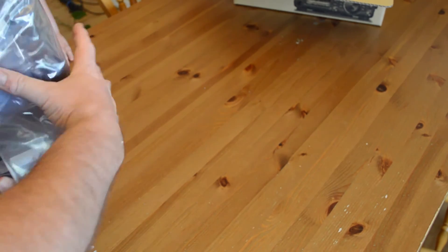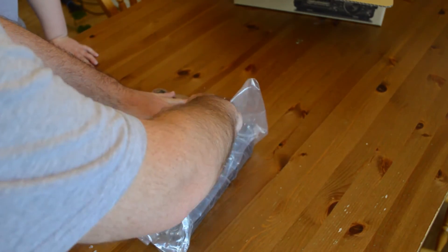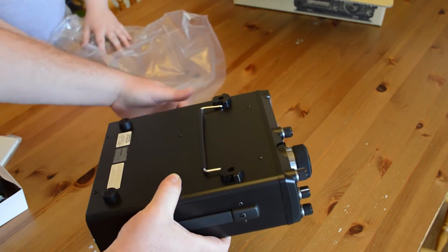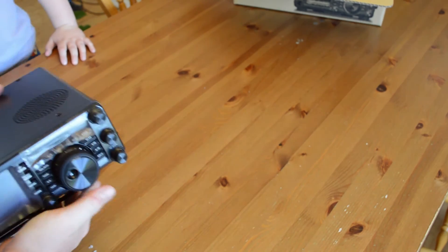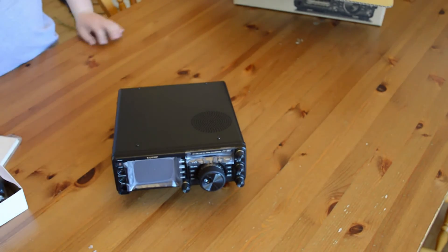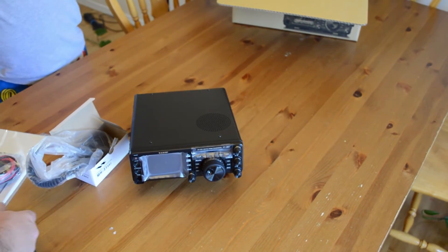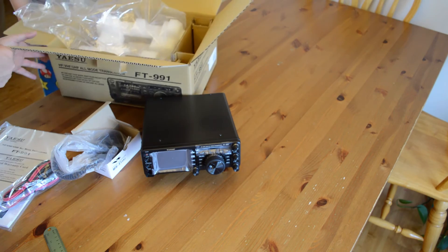It's certainly not the largest HF all-mode rig you can find, but not the smallest either. Given everything packed into it — including a built-in antenna tuner — I think this is an absolutely great size. So here it is: the unboxing and unpacking of the Yaesu FT-991.